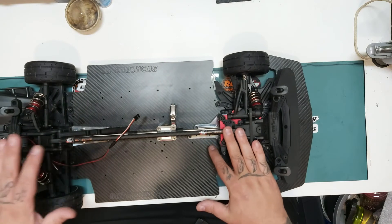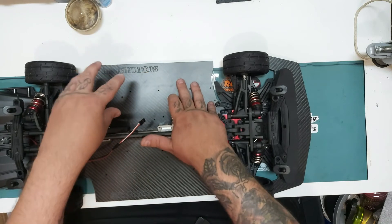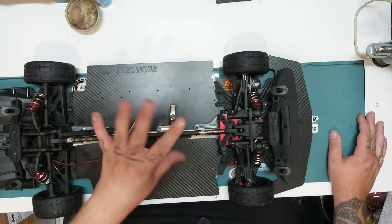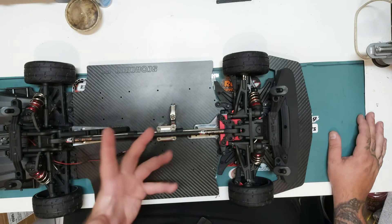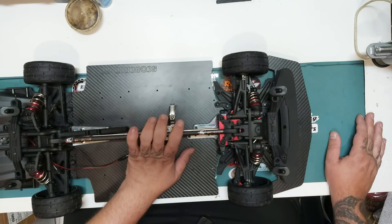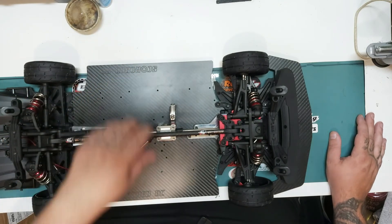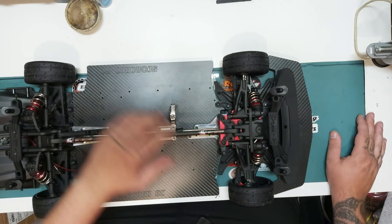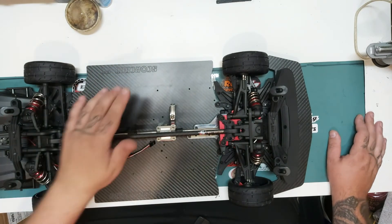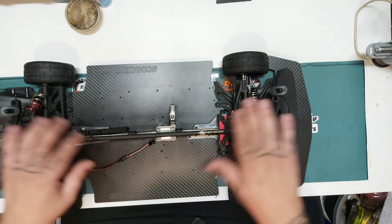A few more bits to come before I even look at ESC and motor. I'm 99.9% sure what ESC I'm putting in, but still got to work out the motor - I think I know, but I change my mind like the weather. So if you've got any ideas, information, better solutions for batteries, battery trays, servos, motors - anything you want to share to give me a jumpstart and help progress this build - I am all ears.